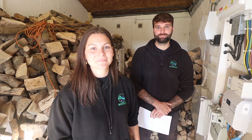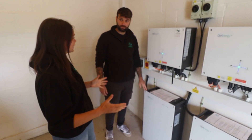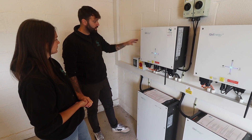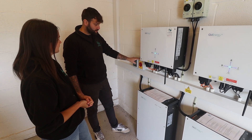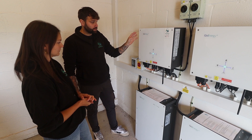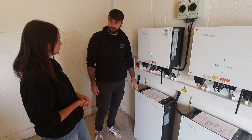Now let's go have a look at the other side where we have the GiveEnergy batteries and the hybrid inverters. We come over from the AC isolator into a bi-directional generation meter and into another AC isolator, then into the GiveEnergy hybrids. This is a Gen 2 hybrid inverter paired with the 9.5 kWh battery.